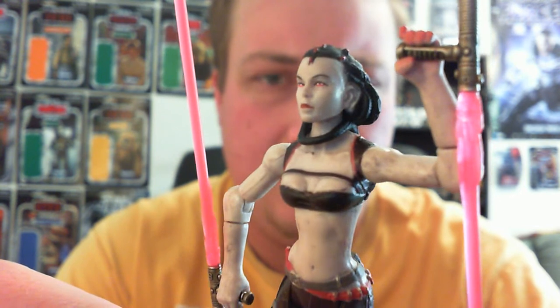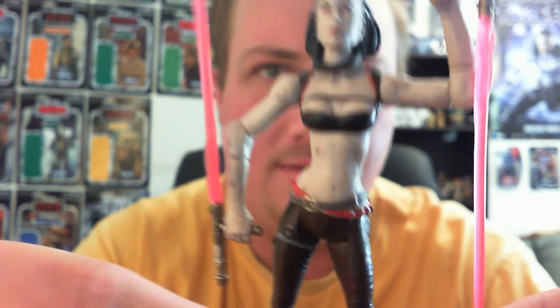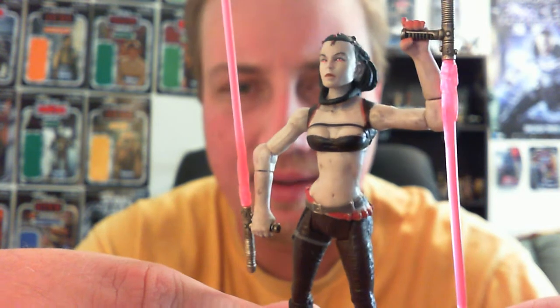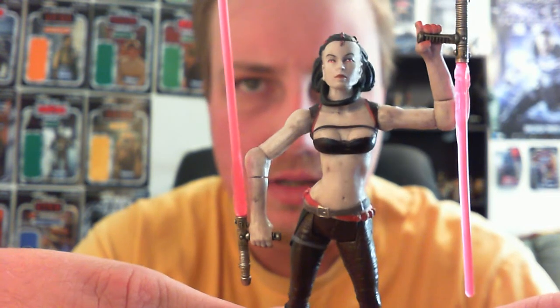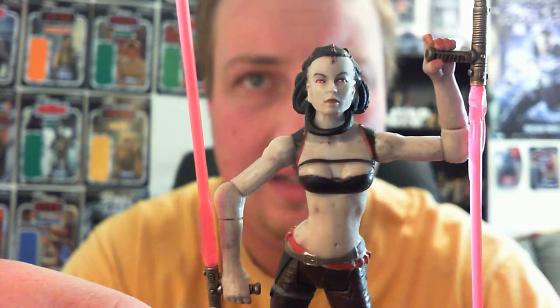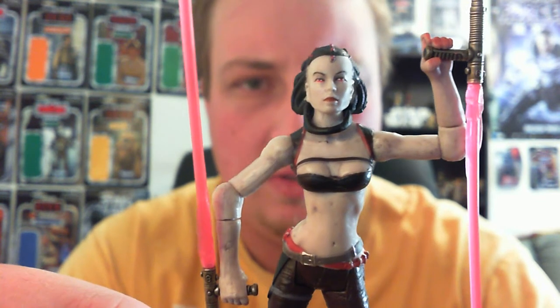So she is a really cool figure. I really like the lightsabers — they're just really cool, something completely different, something we haven't seen before. She's quite a cool character in the game if you've played it, or read the comic books or the novel.